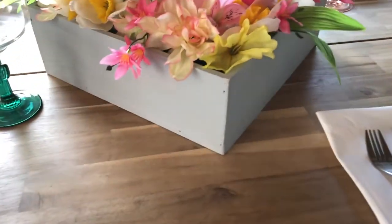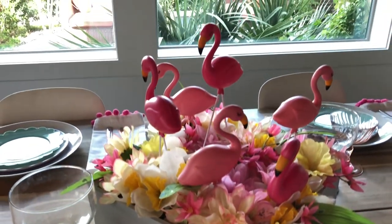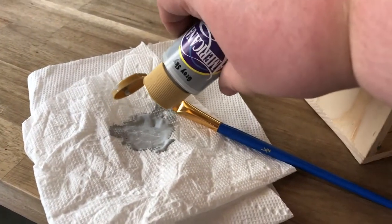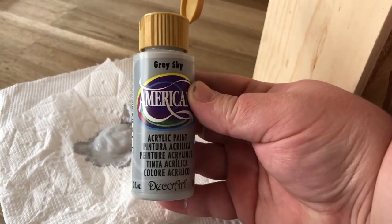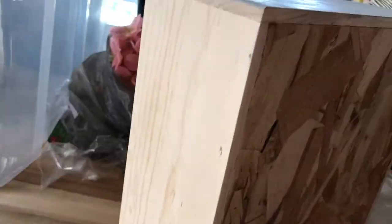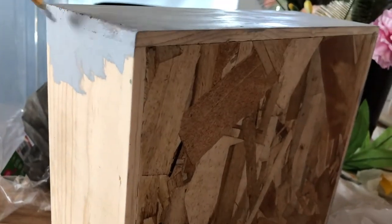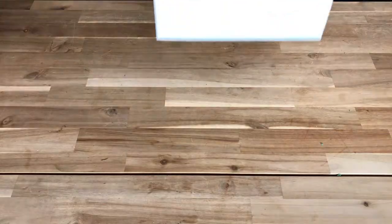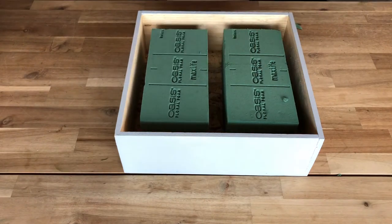First up, we're gonna make this DIY flamingo centerpiece — obviously the main focal point of the table. For this you're gonna need a wooden box; I found mine at a floral supply store but you could probably get one at a craft store too. I'm painting mine gray with some acrylic paints — just the cheap stuff — and some brushes. I liked picking a neutral color because all the flowers and flamingos are super colorful, so this will kind of break it up and make it not too crazy.